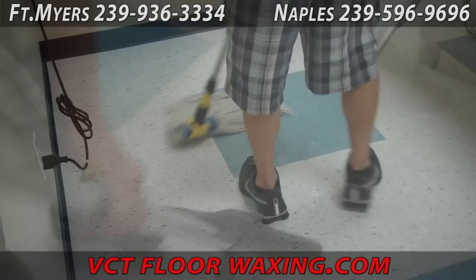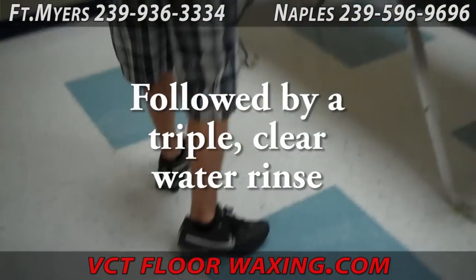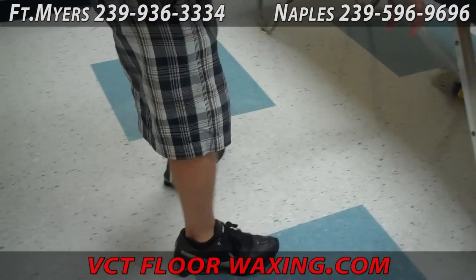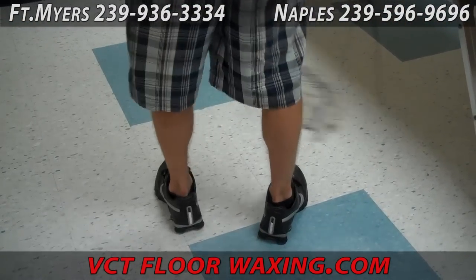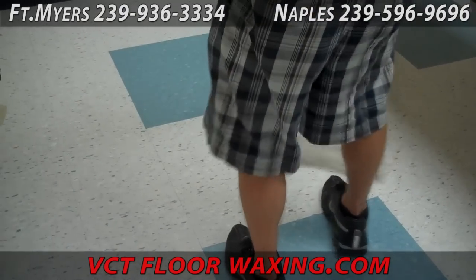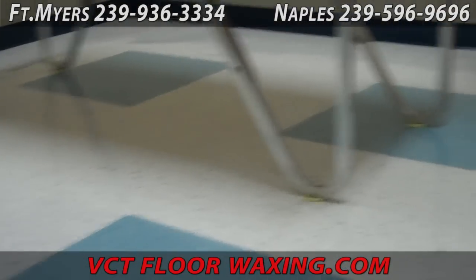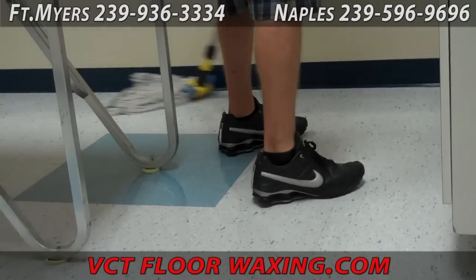Here you see us wet vacing up the dirty solution. Then the floor needs to be neutralized and completely cleaned with a triple clear water rinse. This is done, as you see here, with a clean fresh mop. The water is changed a second and a third time to ensure there are no contaminants left on the floor prior to applying the floor finish.